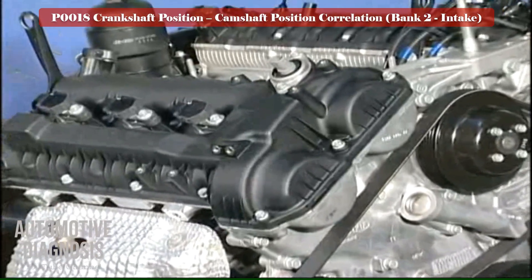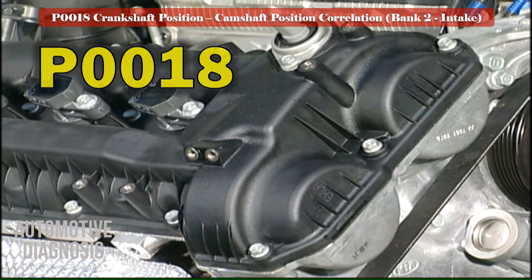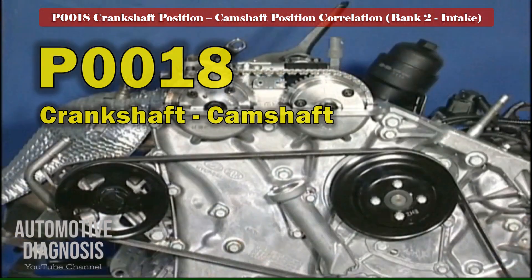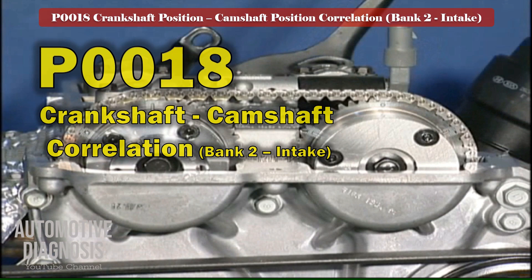The PCM monitors the engine timing misalignment while the engine is fully warmed up and there is no fault code. This happens by checking the engine timing through the crankshaft position and camshaft position sensors. P0018 will be set if the PCM detects any timing misalignment on bank 2 intake side.